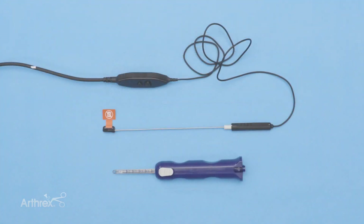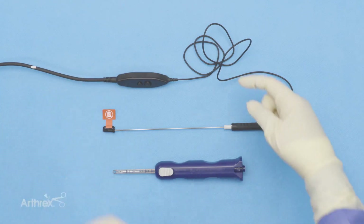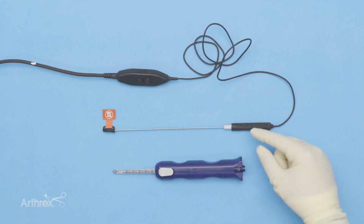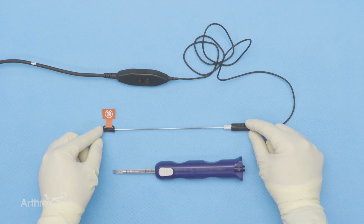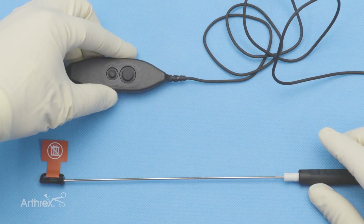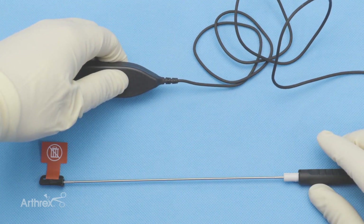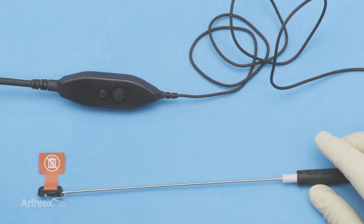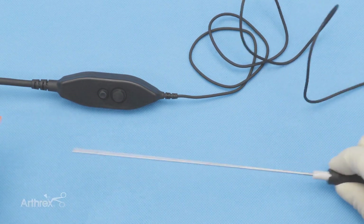We're going to give you a few tips on setting up the Nanoneedle. At the top, this is the paddle that's connected by this cord to the Nanoneedle. The paddle has a couple of buttons. The Nanoneedle itself is 180 millimeters in length and the cap is on right now. You want to keep the cap on when you're white balancing your Nanoneedle. Grab the paddle, which is also connected on the other side to the monitor, and press either button to white balance your Nanoneedle. Just press the buttons and that's going to calibrate or white balance the Nanoneedle. Once you're done, go ahead and remove the cap from the Nanoneedle.